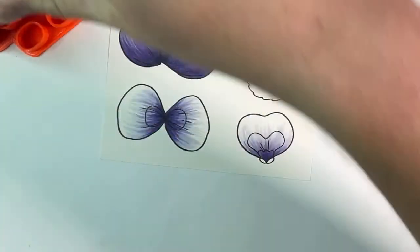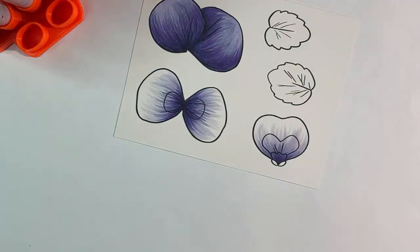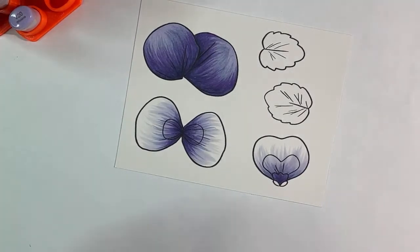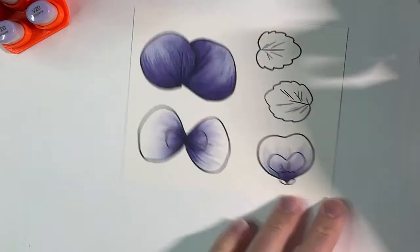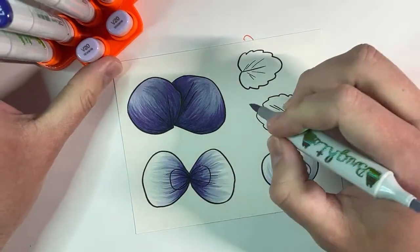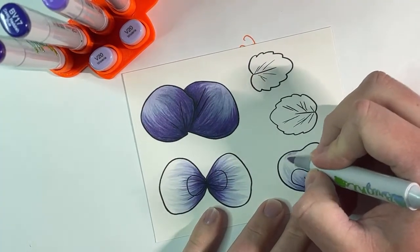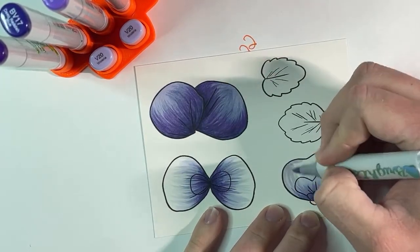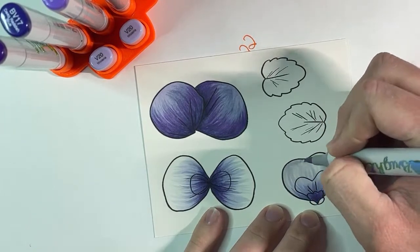Now the last thing I'm going to do to finish the base coloring of these — I realized right before I went live that my battery for my glue gun was dead, so I was trying to give it a little bit of juice so I could use it. The last thing we're going to do is include V20, and I'm going to come back from the outside and completely go back down in — this is just going to lighten up the outside of our petal.